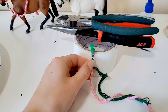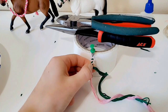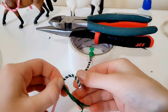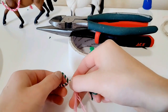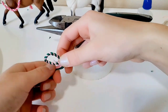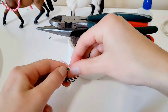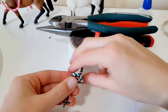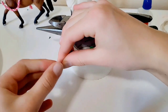Keep repeating that twisting process until you've reached the length you want — you can make the lead rope as long or as short as you like. Once you've reached the desired length, hold the end and make a loop, then pull the ends through the loop like a knot. Pull the knot tight and snug.